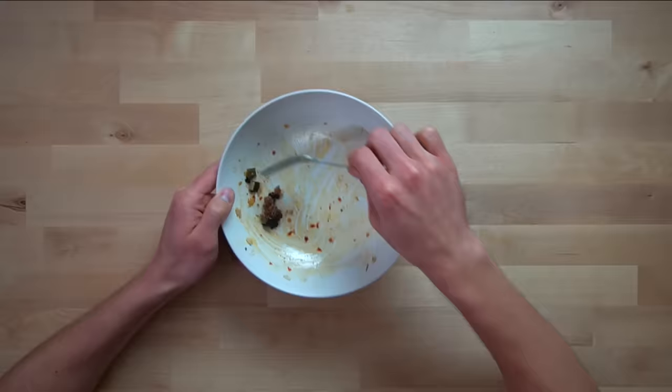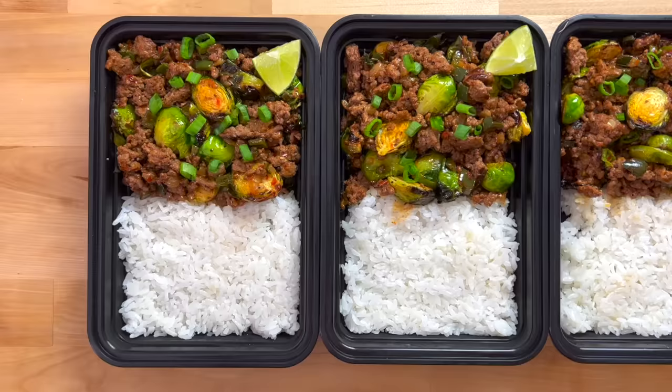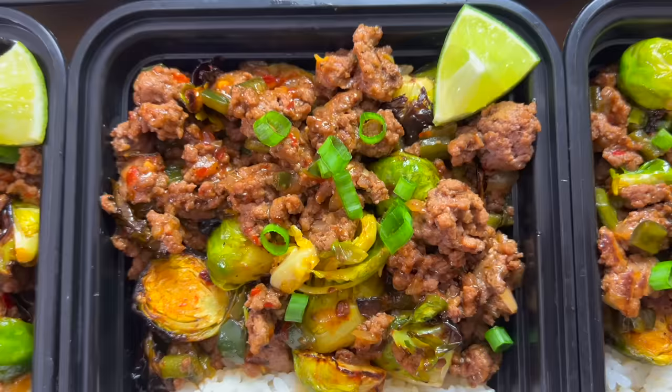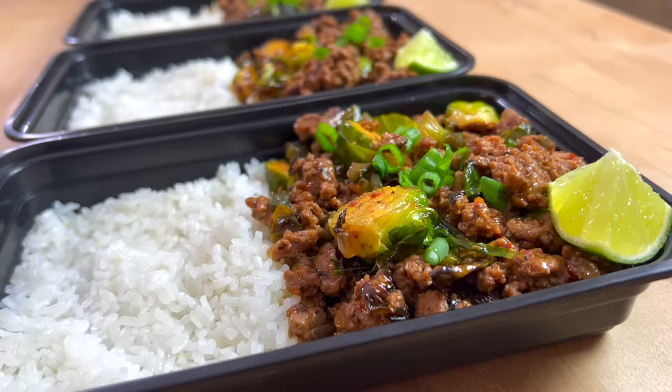The full written version for how you make this firecracker beef and Brussels is posted on my website, mealprepmanual.com, and that link is included in the description of this video below. If you decide to make this one, I'd love to see your recreation — take a picture of it and send it to me on Instagram, you can tag me at The Meal Prep Manual. I've got some exciting stuff planned for the next couple of months, but that's it for this week. I'll see you next time.